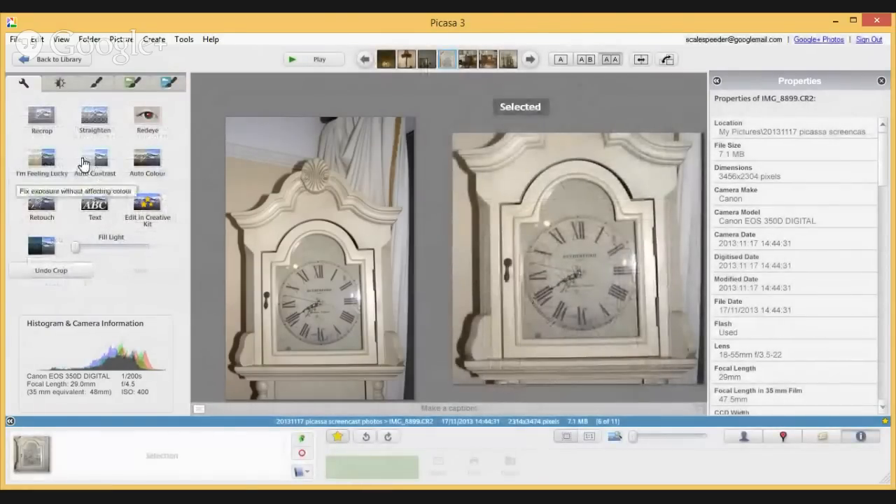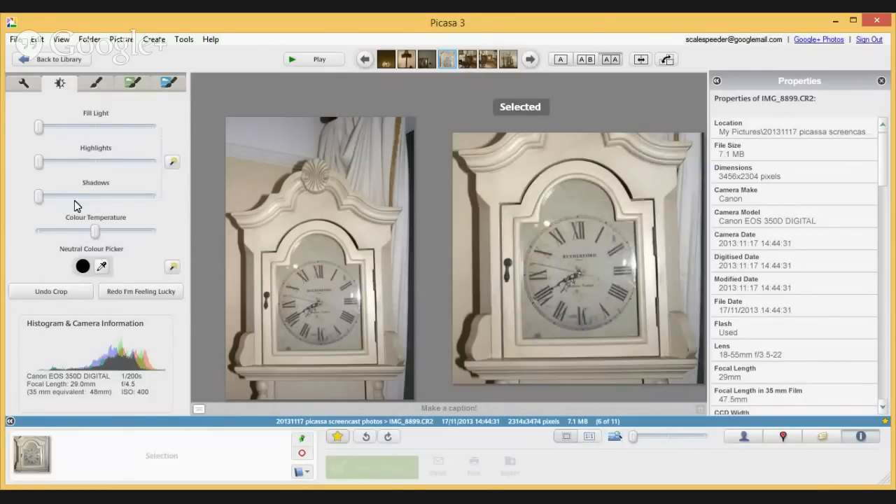I could click 'I'm Feeling Lucky' which increases the contrast, but let's say I wasn't happy with that so I'll undo it and make the changes myself. In the second tab I can pump up the shadows, pump up the highlights, and use the neutral color picker which is like a white balance tool - I can click on a white area to remove any color cast. One limiting factor of editing within Picasa is that undo is sequential, so if you do four edits you can only go back four steps. You'll develop a style where you do things in a certain order - leaving crop and sharpening till last and starting with color corrections.